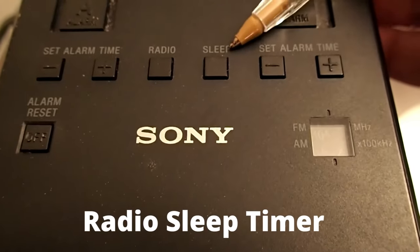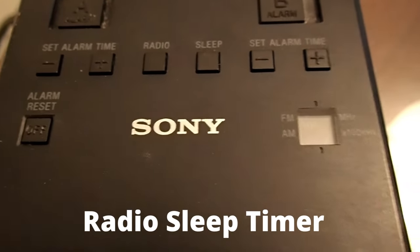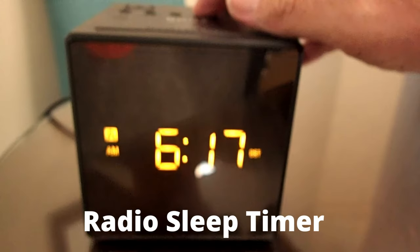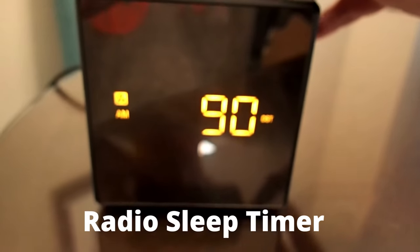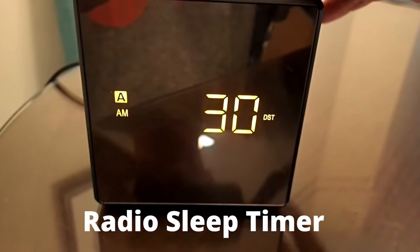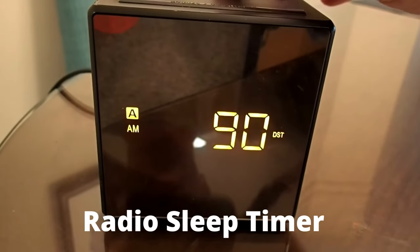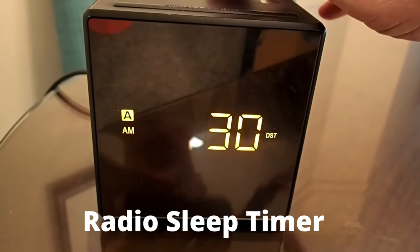Radio Sleep Timer: If you like falling asleep with the radio on, set a countdown timer to turn off the radio. When you press the radio button once, the radio will turn on and 90 minutes will appear on the LCD. Press the button again for 30 minutes, press it again for 15 minutes, press it again for off.